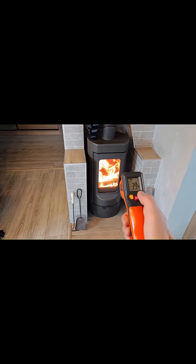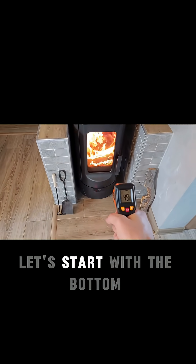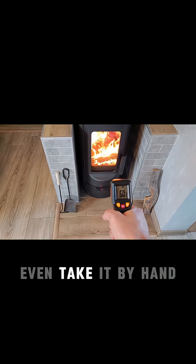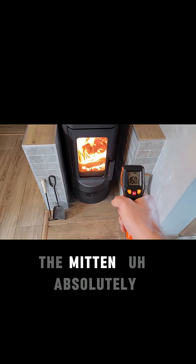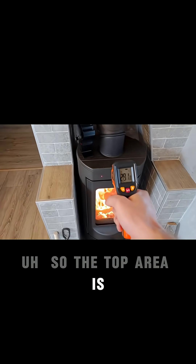Let's measure the temperatures over here. First of all, let's start with the bottom — this thing is kind of cold, you could probably even take it by hand. But the handle — no, you'll definitely have to use a mitten. Absolutely. So the top area is...